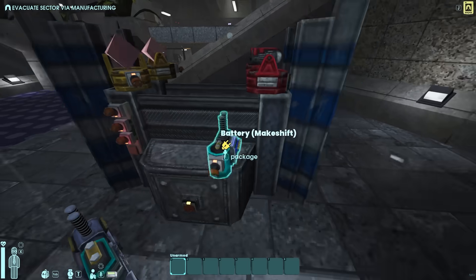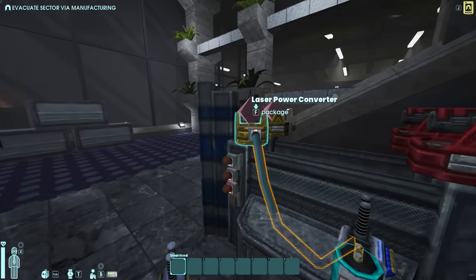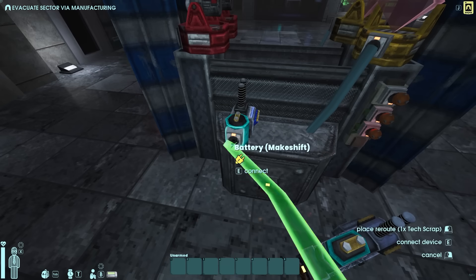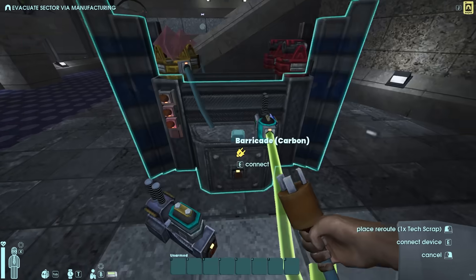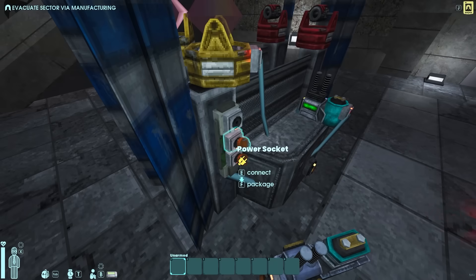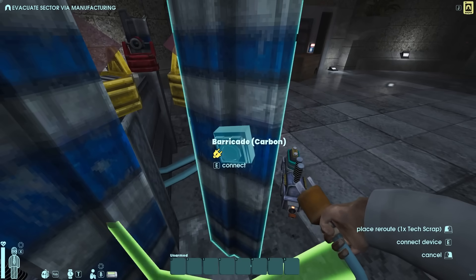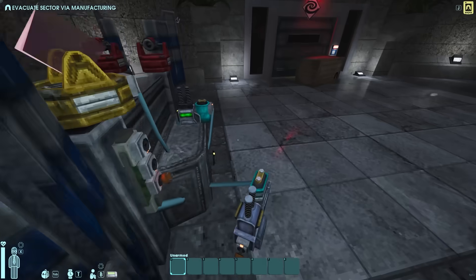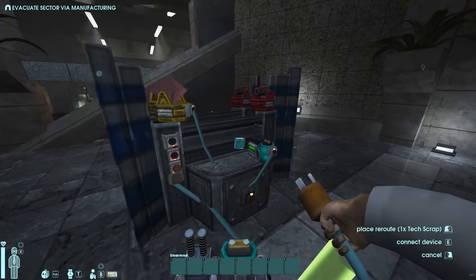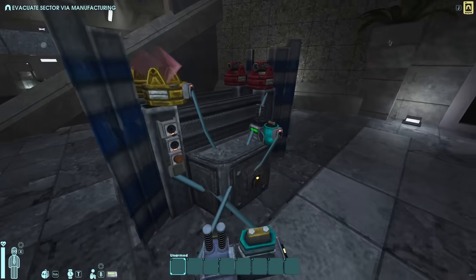Now we want to put the power converters to the batteries — do it on both sides. Then we want to put the battery to the plug strips. Now we want one of these power sockets to go here on this barricade, and the same for the opposite side. Then connect this emitter to this emitter.